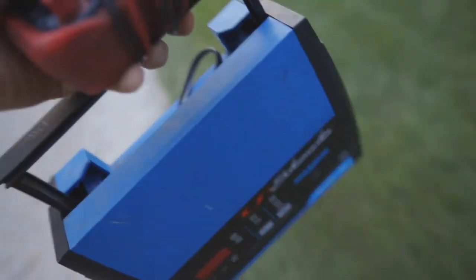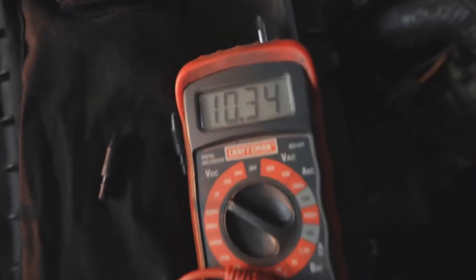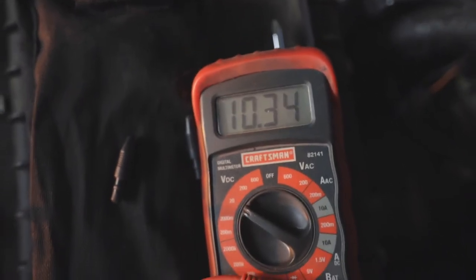We got the voltmeter, we're going to check the battery voltage and set it on the charger to see if we can't resurrect it. Got it connected over here — showing 10.3.